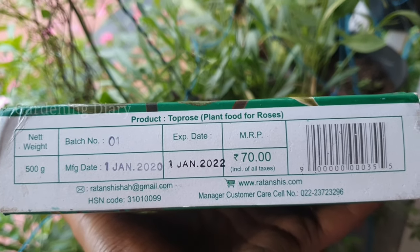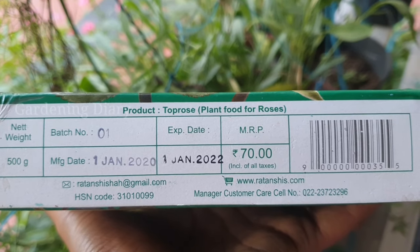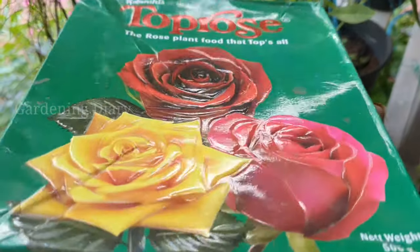This is 70 rupees — that is the latest price. It was 60 rupees in early 2019, and now it has gone up by 10 rupees, so it is a little expensive.